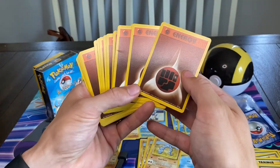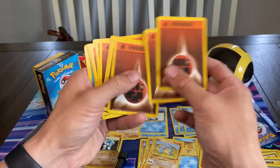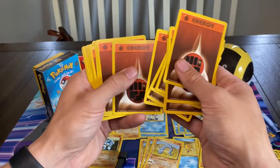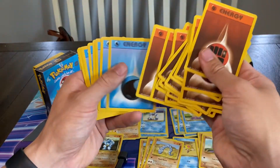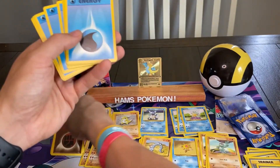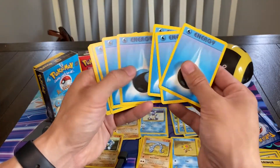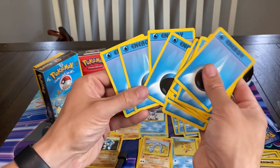All of the original energy — counting them up, there are 16 Fighting-type energy and 12 Water energy. Really nice assortment of cards.